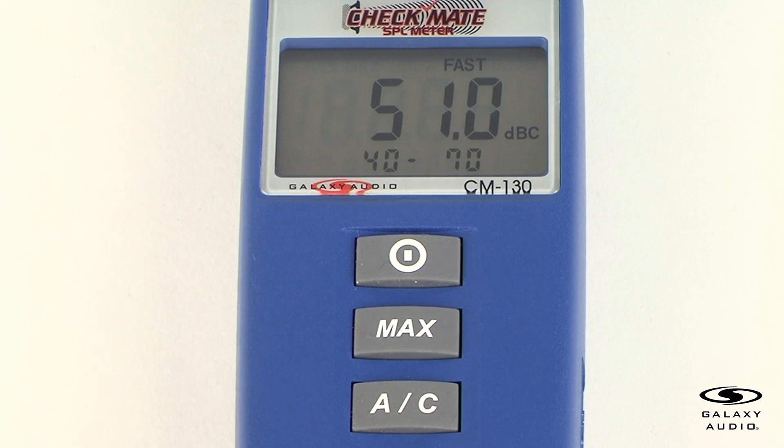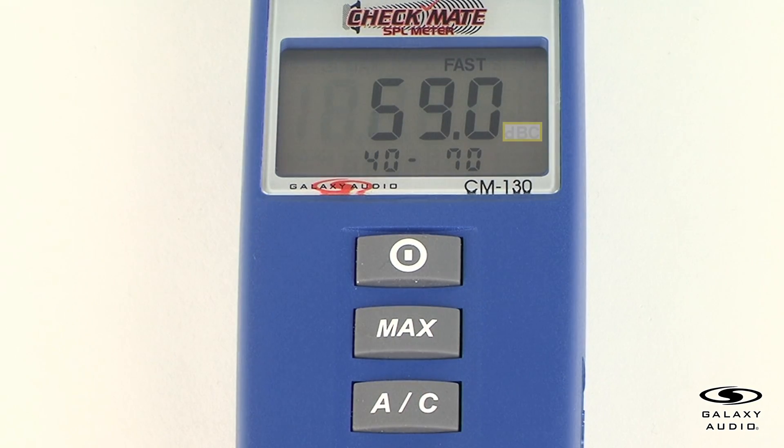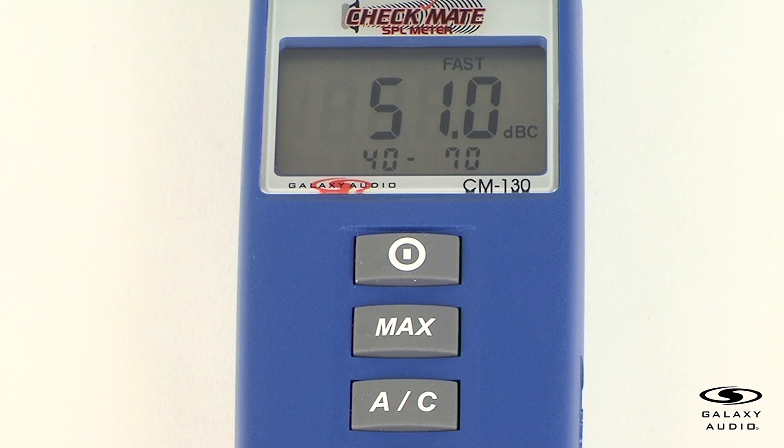For the AC frequency weight and select button, for general sound level measurements, use the A weighting setting. When measuring sounds that have a large low frequency component or are consistently above 95 decibels, such as live music or machinery, use the C weighted setting. If the C weighted level is much higher than the A weighted level, there will be a large amount of low frequency content.